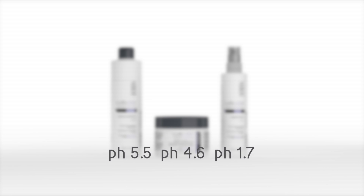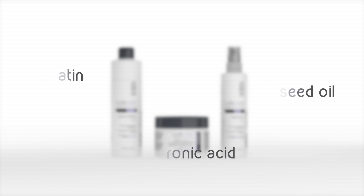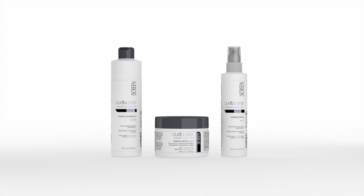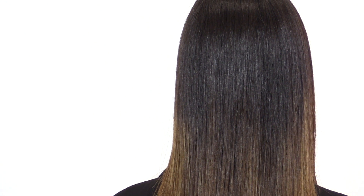All three products are characterized by an adequate pH to preserve the treatment, and enriched with keratin, linseed oil and hyaluronic acid to deep-nourish, reinforce and hydrate the hair. The use of the maintenance treatment is fundamental to ensure the preservation in time of the straightening effect obtained in salon. Using inadequate products could otherwise risk to weaken or even destroy it.